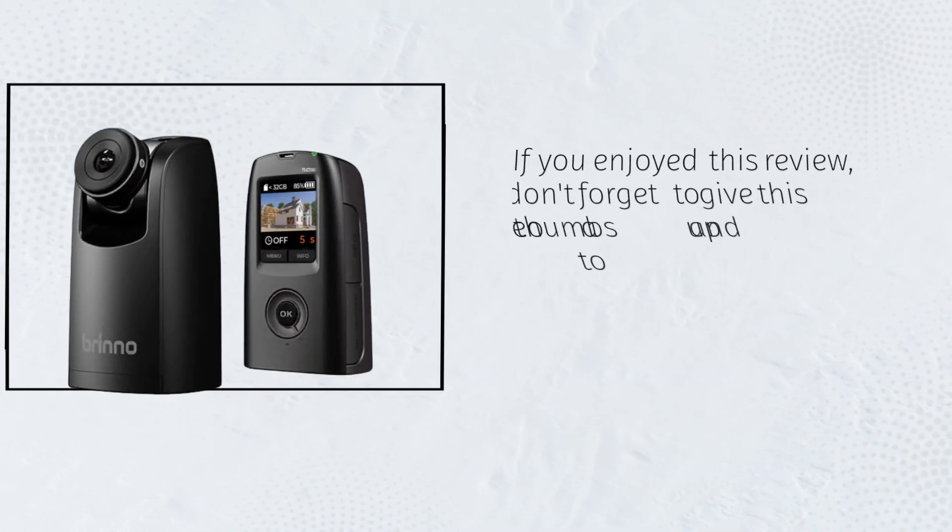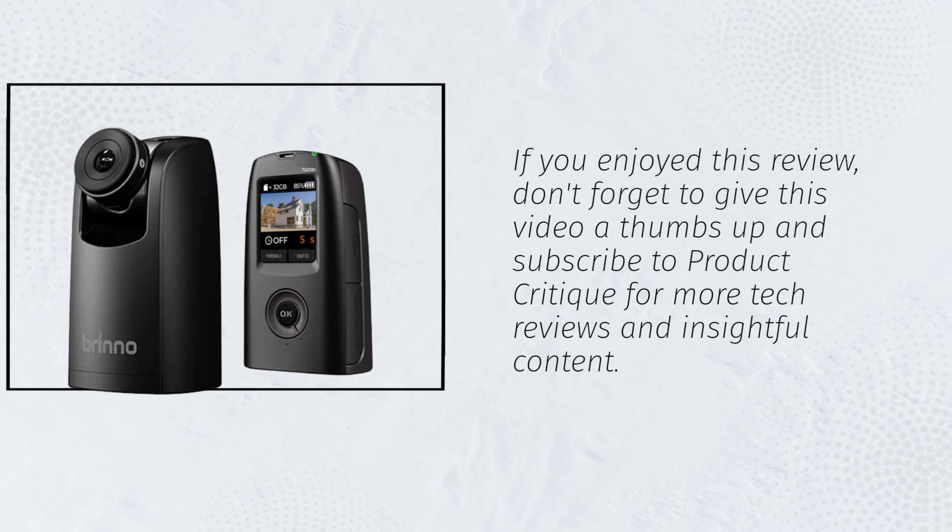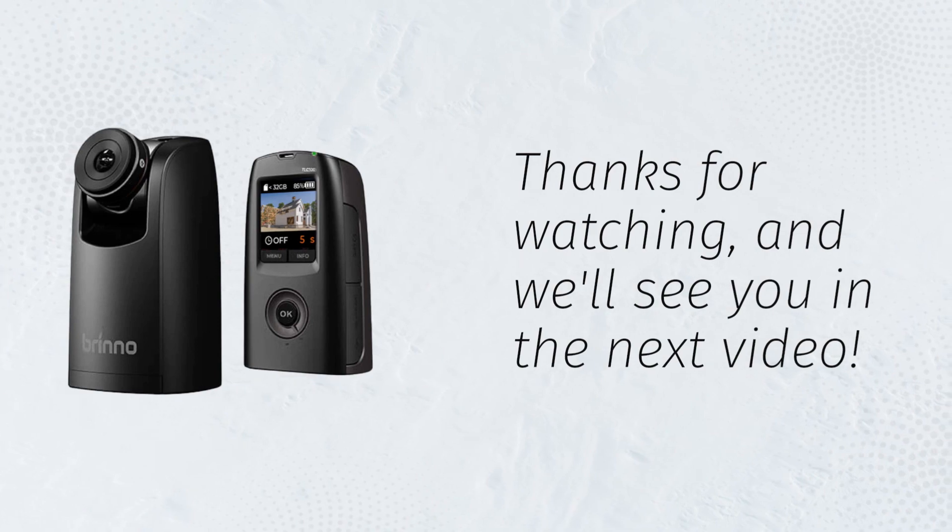If you enjoyed this review, don't forget to give this video a thumbs up and subscribe to Product Critique for more tech reviews and insightful content. Thanks for watching, and we'll see you in the next video.